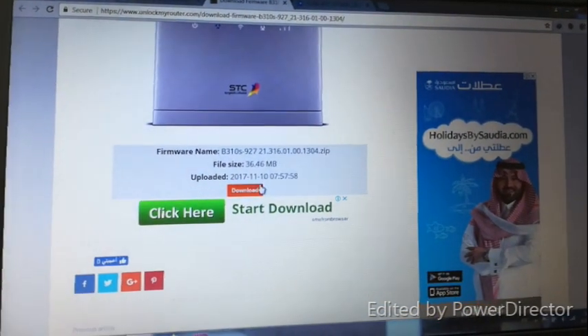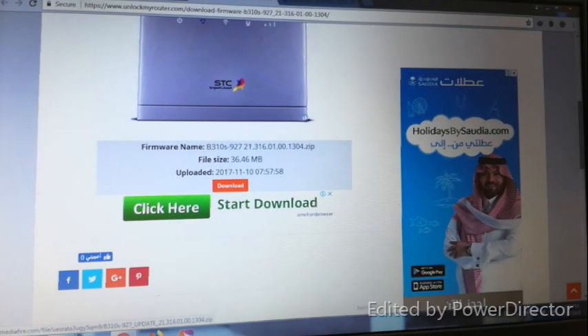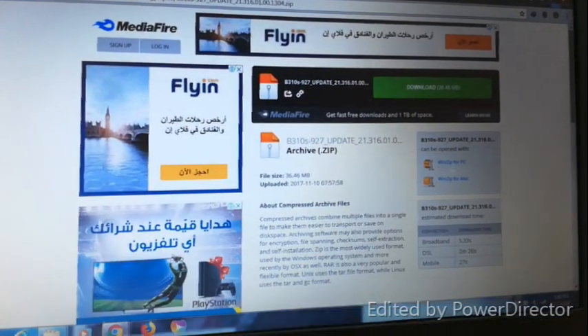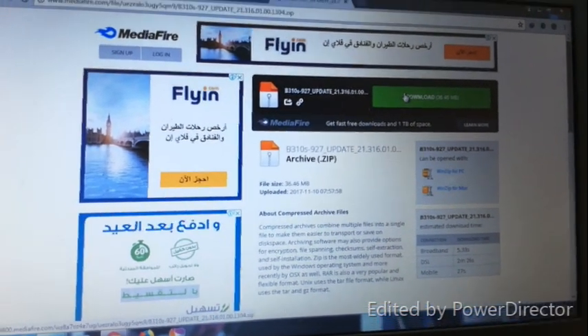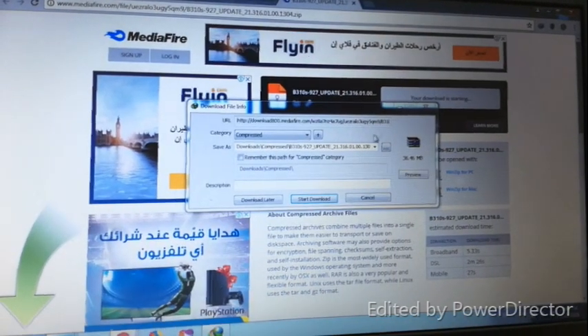Click the download button on the download page. Click on Download. Downloading.